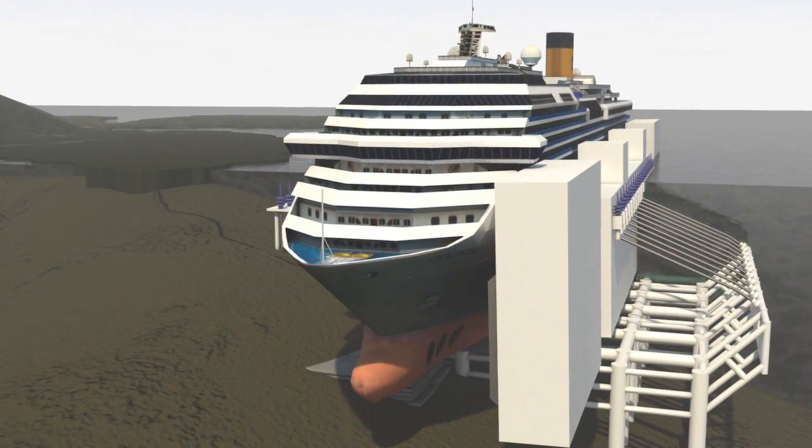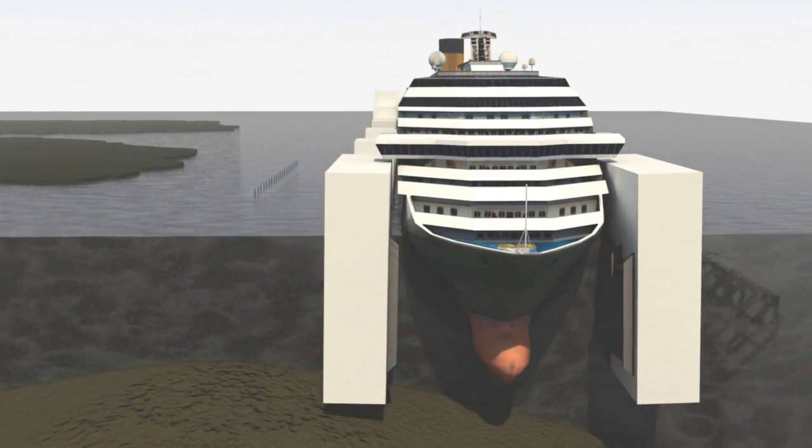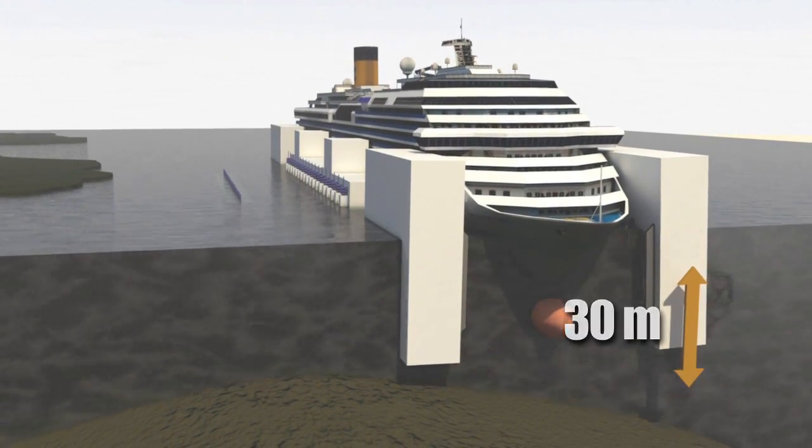Once the starboard side emerges from the water, a new line of crates is attached. The hull is now resting on the false base at a depth of some 30 meters.